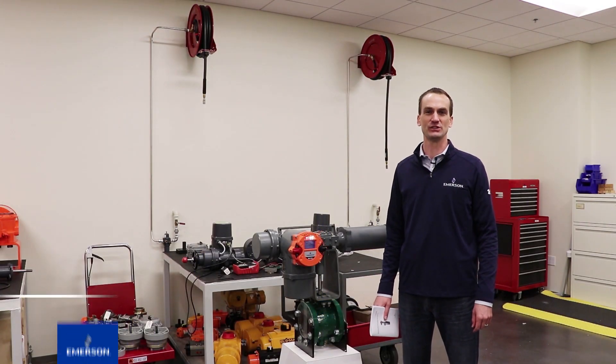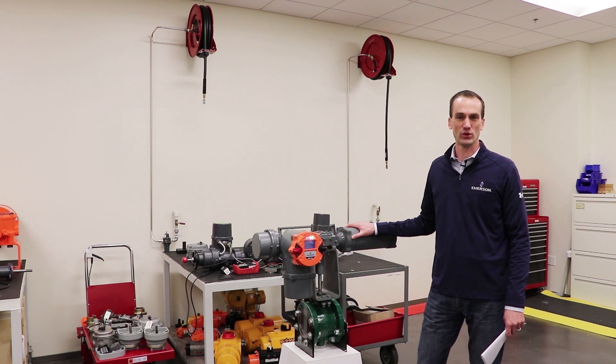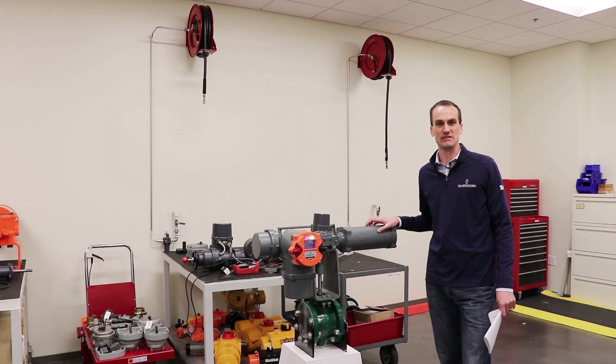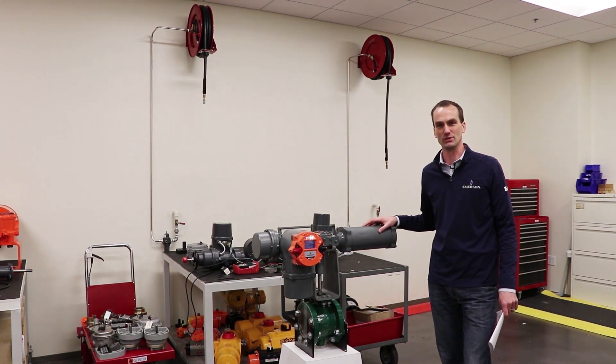Hi, I'm Aaron Repke, Director of Product Marketing for Electric Actuation at Emerson. Today we're talking about the Bettis RTS Failsafe Quarter Turn Electric Actuator. We've got it mounted here on a Fisher V-Ball valve and we're going to talk about some basic setup and configuration of this actuator.